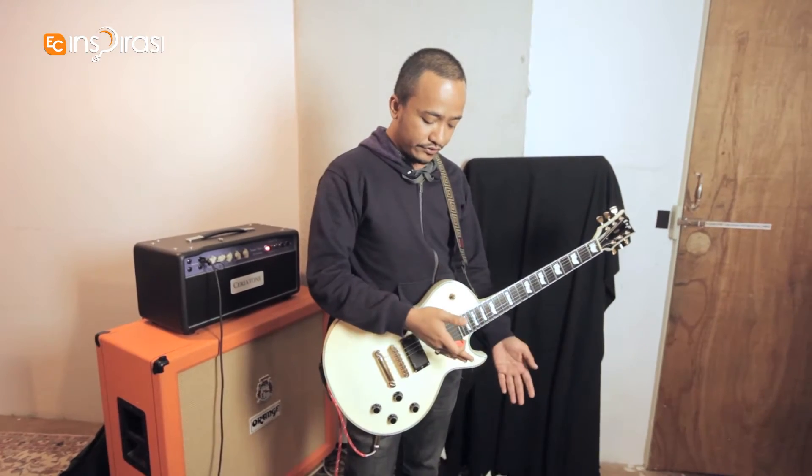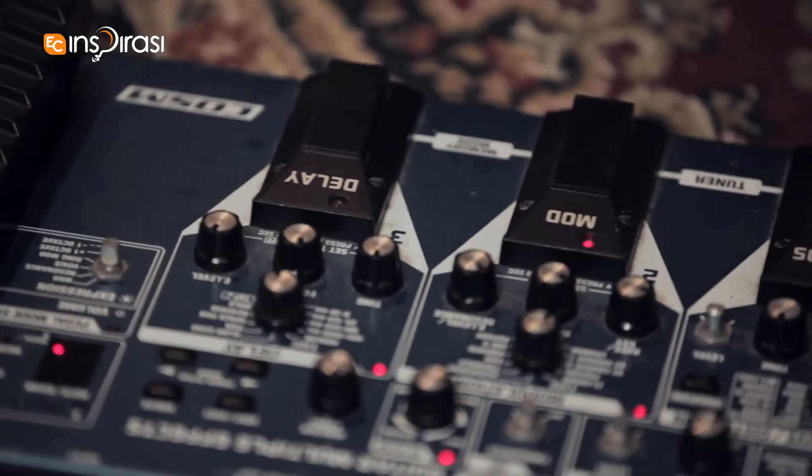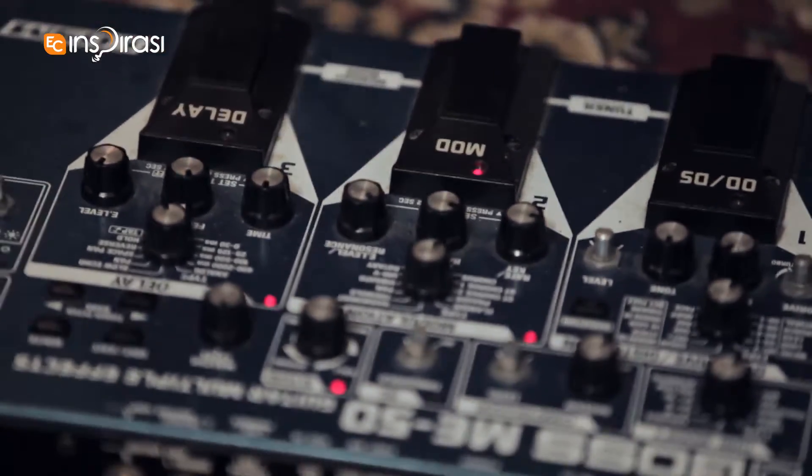And I use the distortion and also just minor modulation, mostly chorus, tremolo and some delays. Can you show us a few of them?